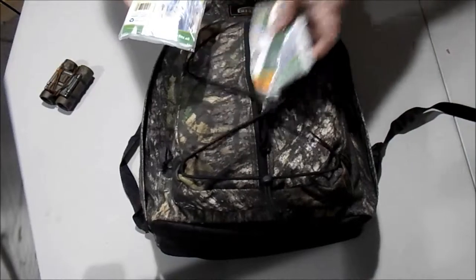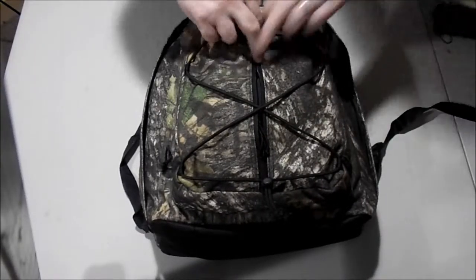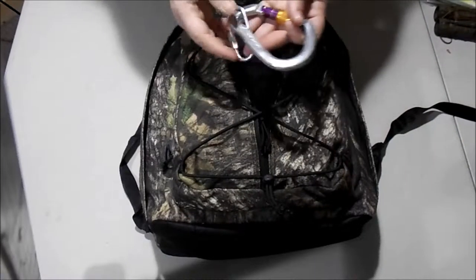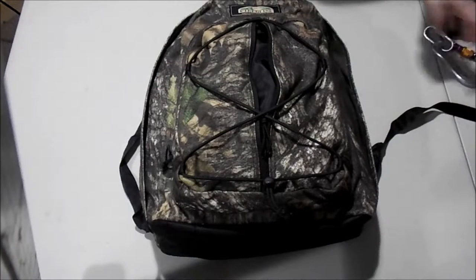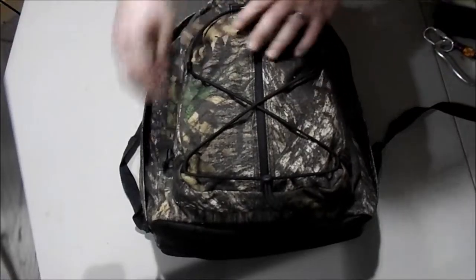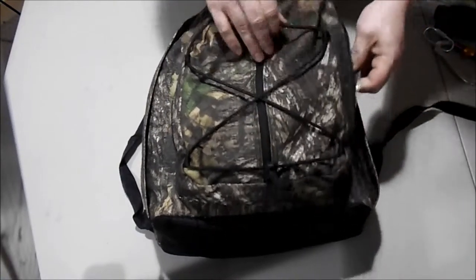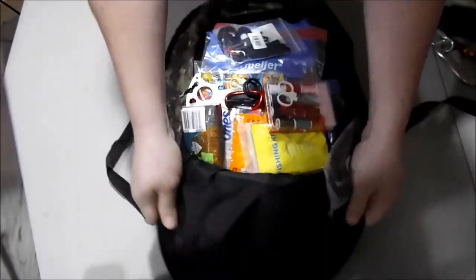First pocket: got a set of binoculars — you never know when you need to see what's up ahead. Some survival ponchos, got three of them, and then a climbing carabiner with an extra little clip to hook things up. That's it in that pocket.